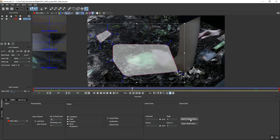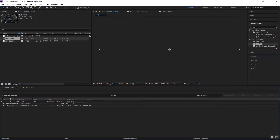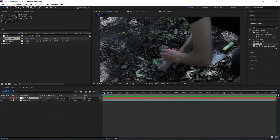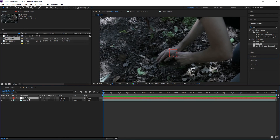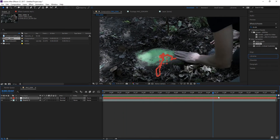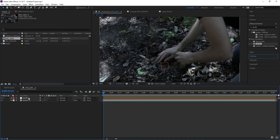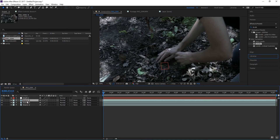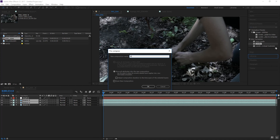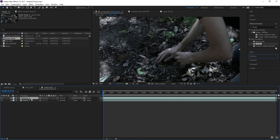Now we've done everything in Mocha. Next thing we're going to do is export our tracking data — copy — that's our clipboard. We've done this before, no real shocker. Create a new null object so we can track this nice and pretty. Pull back to the beginning, paste this, and let's see how our null object tracks. Looks pretty good — I like it.